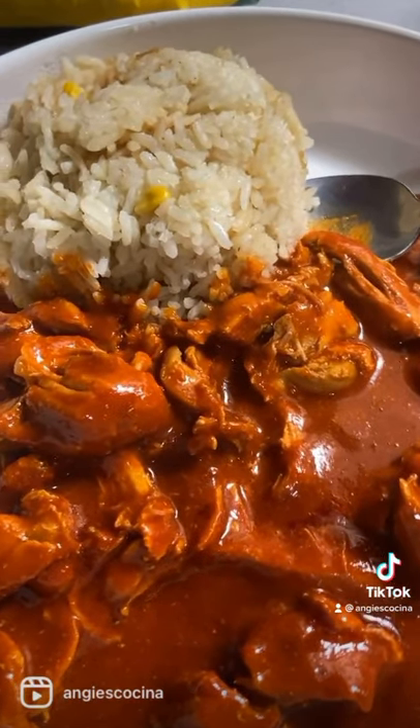Pipian rojo from Zacatecas is top-notch, top-tier. You'll love it. When have I steered you wrong?